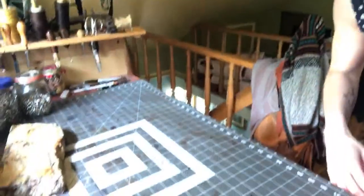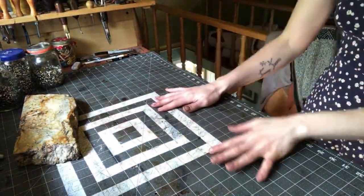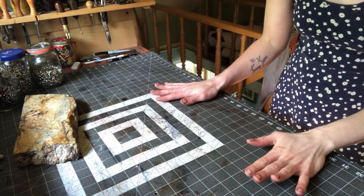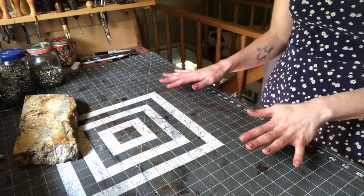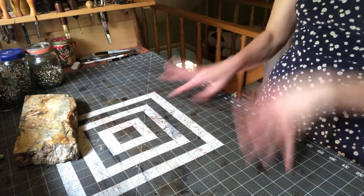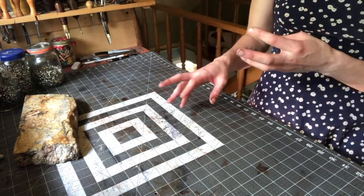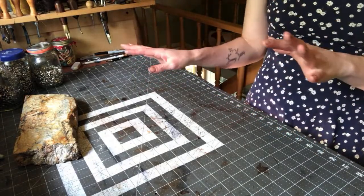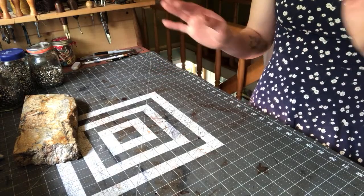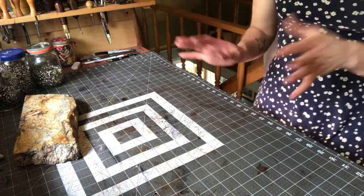Let's start by looking at my workspace. I can't get my camera far enough away to really see everything, but this is my worktop that you'll have seen if you've watched any of my videos. I want to do a prettier video where I actually go through and talk about what I have in my workshop, but I'll give you a quick little tour right now to kick things off.